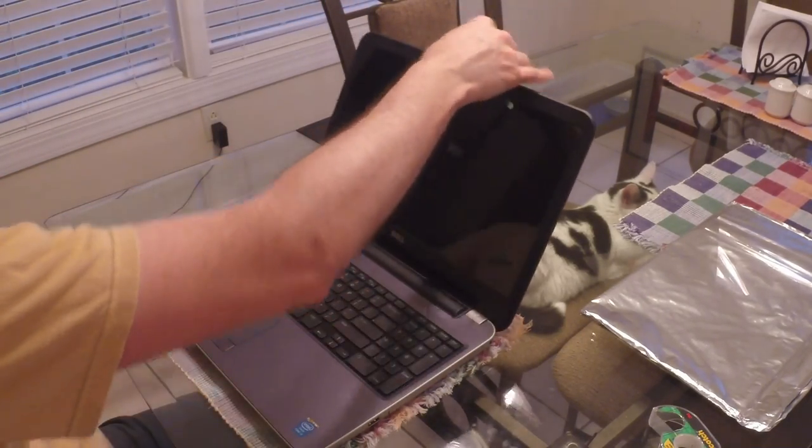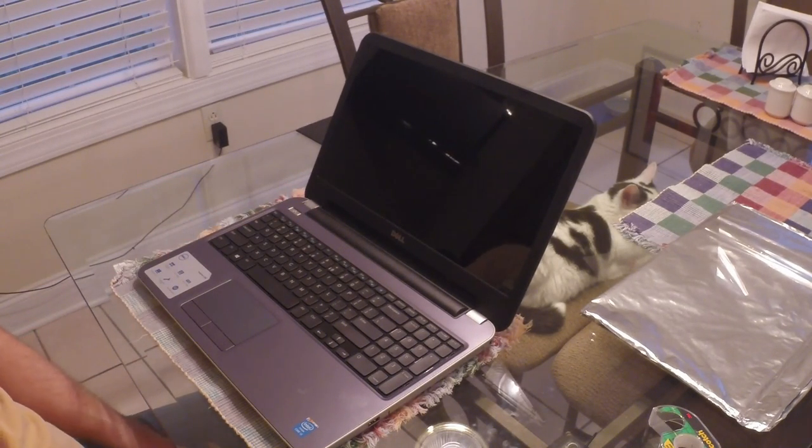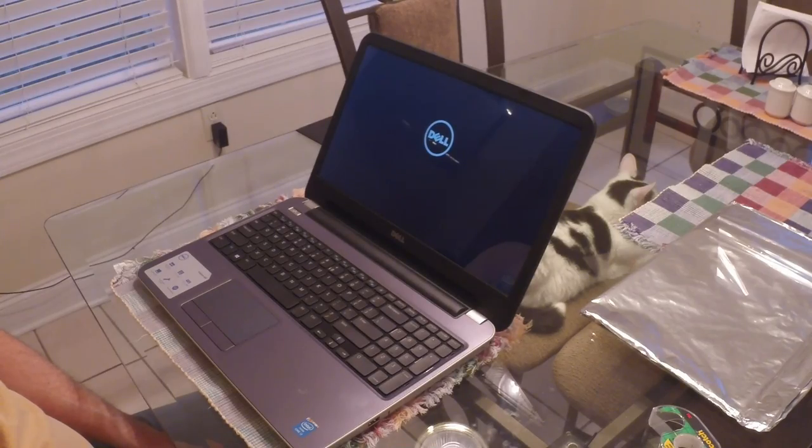Open up the laptop and turn it on. And there you go — you have a brand new working screen. That's all there is to it. Thanks for watching.